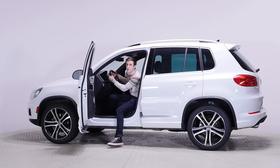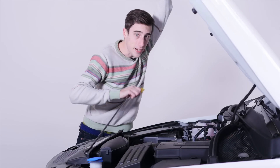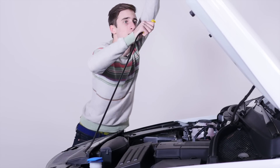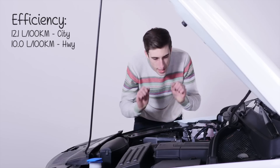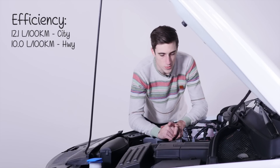Maybe we should look at the engine. It doesn't have the hydraulic assist, but it does have a very, very nice prop rod. It is a two-liter turbocharged engine with 200 horsepower and 207 foot pounds of torque.